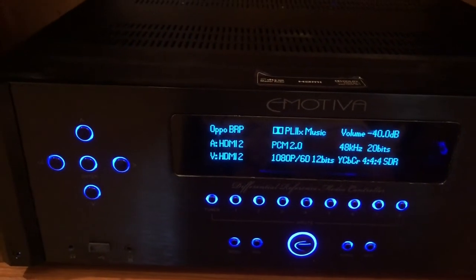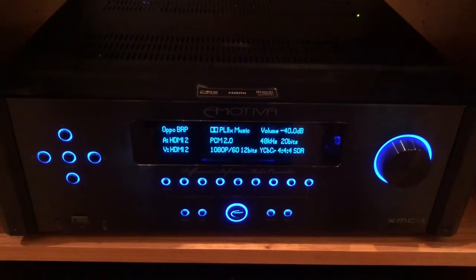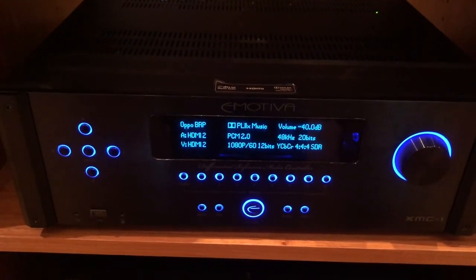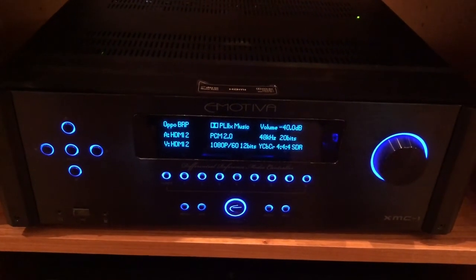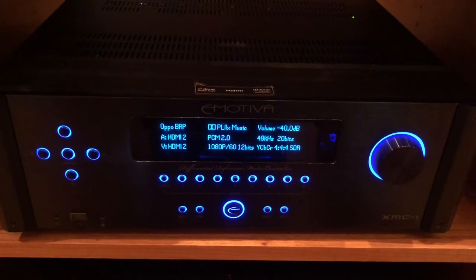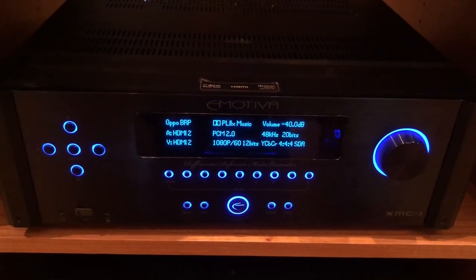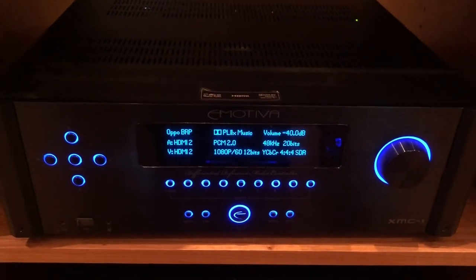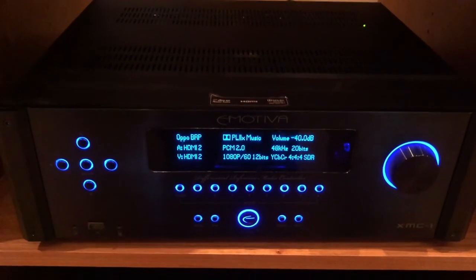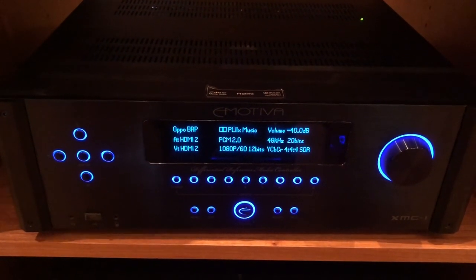I haven't done any sound yet, but everything's working. I would call it successful for the time being and you saw how it was done. That's probably all for now on the upgrade of the XMC1 HDMI V3 board from Bruce, Audio HTIT. Take it easy, loungers — talk to you soon.